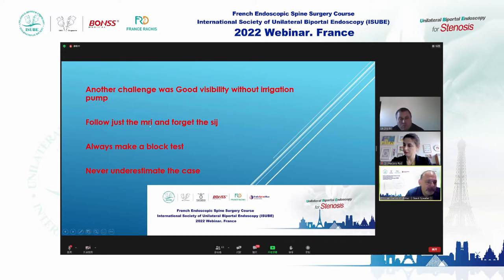Don't rely only on the MRI and don't forget the sacroiliac joint — it is a frequently forgotten cause of pain. I always check with an injection of lidocaine into the sacroiliac joint to determine if the patient has this condition.